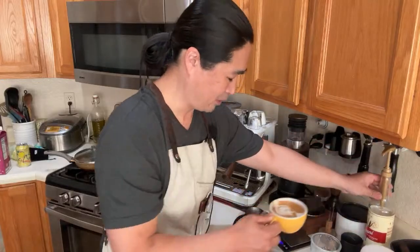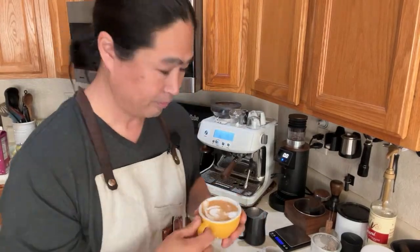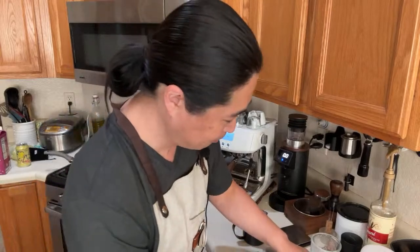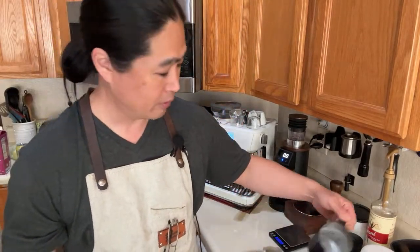I'm going to add just a little bit of caramel. There you go — I'm a big fan of caramel.